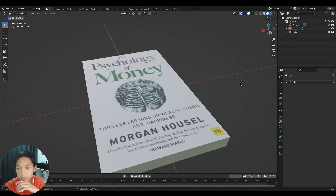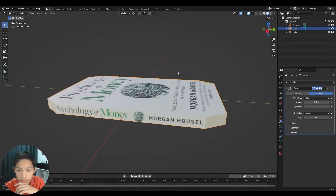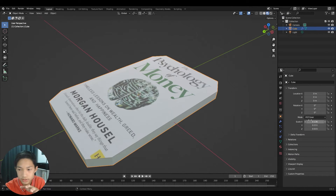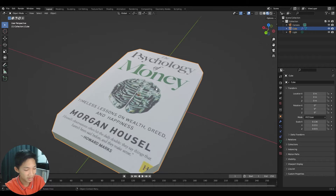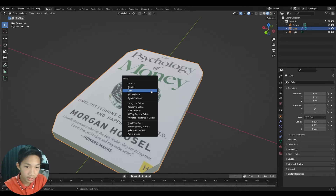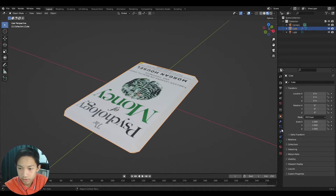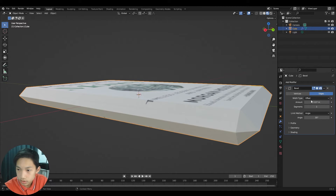Add a Bevel modifier: go to Add Modifier and select Bevel. Before adjusting it, press Ctrl+A and apply the scale again so the bevel is uniform across all axes.